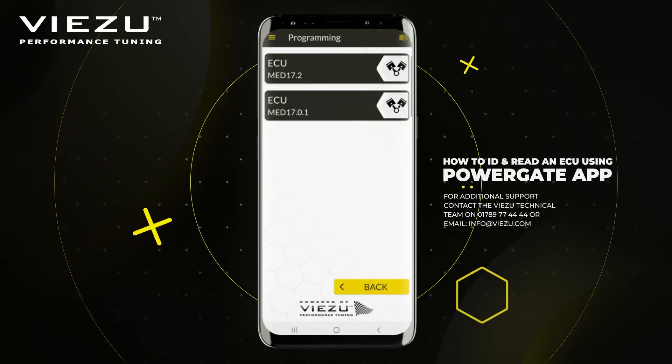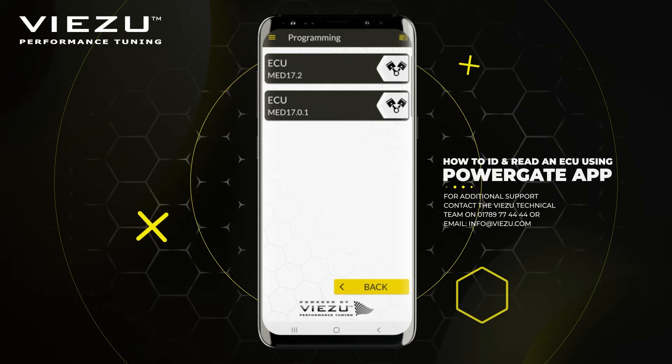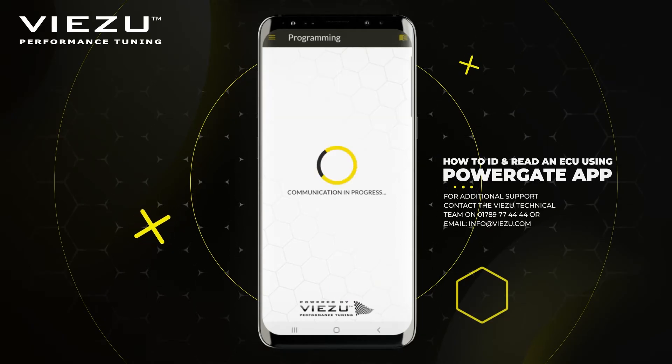Press Continue and this will begin to load a new session. It will present you with some ECU options. In this case, our car is a Med 17.2, so we'll select that one.